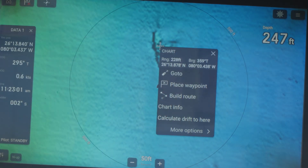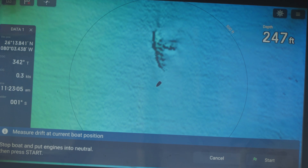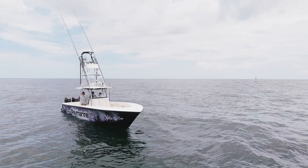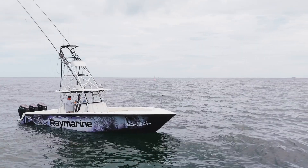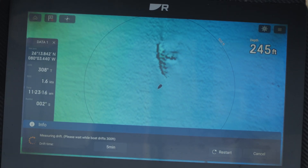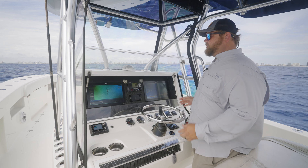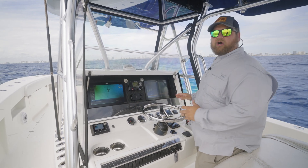We're going to touch and hold on this wreck and say 'Calculate drift to here.' What we want to do is put the boat in neutral so that only wind and current are affecting the movement of the boat, and then hit the Start button. What's going to happen is we're going to do a test drift — a few hundred foot test drift — and then Smart Drift is going to tell us where to start our drift.